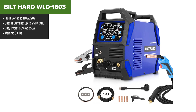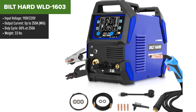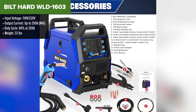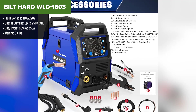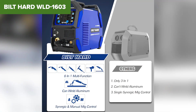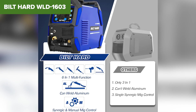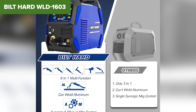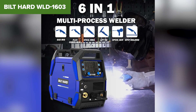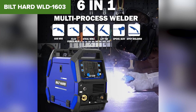Taking the runner-up spot at number 2, we have the Built Hard WLD-1603, a heavy-duty MIG welder that packs serious power. If you need something with high amperage and advanced features, this might be the best welder for your workshop. This machine delivers up to 250 amps, making it one of the most powerful options on our list. It supports both gas and flux-core MIG, allowing for versatile welding on different metals including aluminum. One of its standout features is inductance and burn-back adjustments, which help fine-tune the arc for cleaner welds. Plus, with dual-voltage compatibility, you can use it in various work environments.